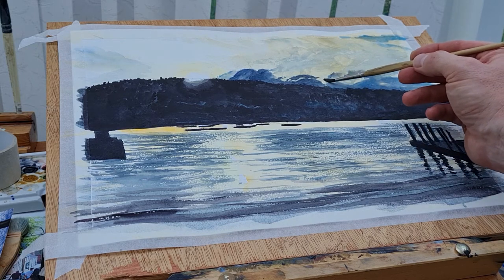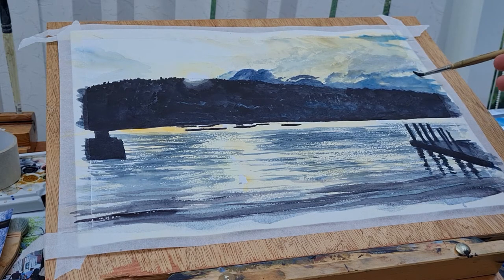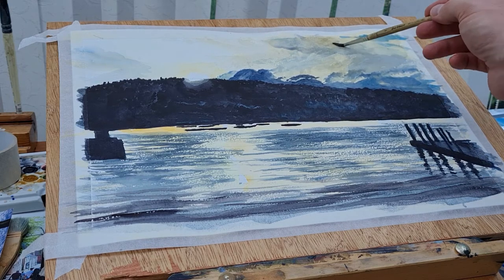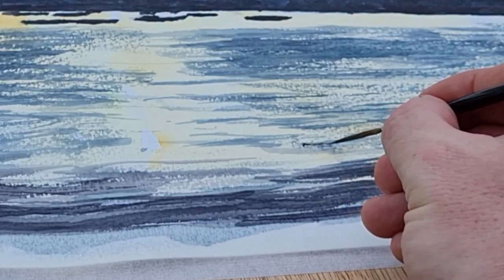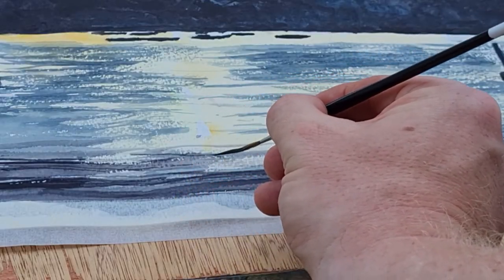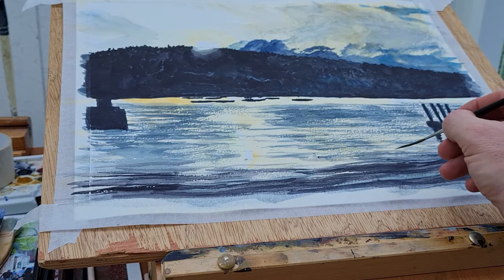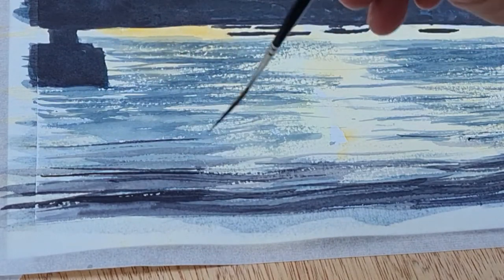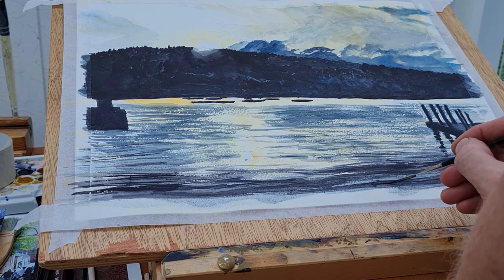I like the jetty on the right-hand side — the way the posts are reflecting in the water. I think I've got that quite well. The water gets a little bit darker towards the bottom of the paper. I'm just switching to my liner brush now to get some of those fine details, some of the waves. You can see how I've used the paper for the water — a dry brush effect giving that broken, sparkly look on the water itself — and then filling in some lines with Payne's grey using the liner brush.